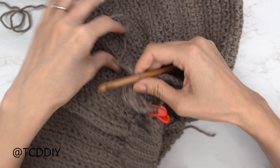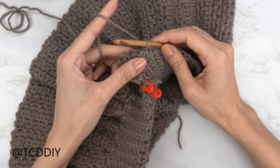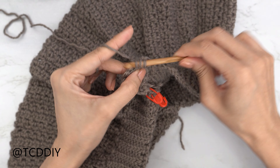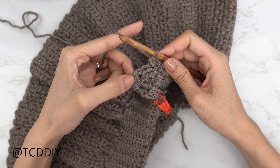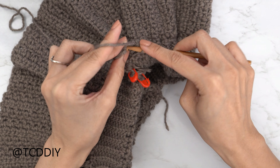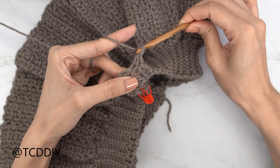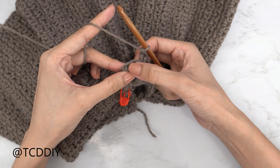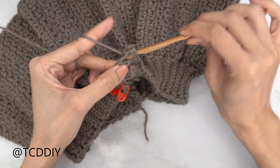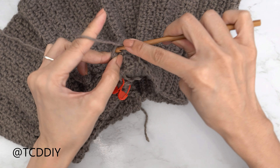To start row four, slip stitch into the next stitch, flip your work. Working out from the base, start with an increase of two half double crochets into the first stitch — one and two. Then continue with Suzette stitches: skip the next stitch, into the next do one single crochet and one double crochet. When you have two stitches left, skip the next stitch and into the last stitch do one single and one double, then one more double crochet into that same last stitch — always end with a single and two double crochets.